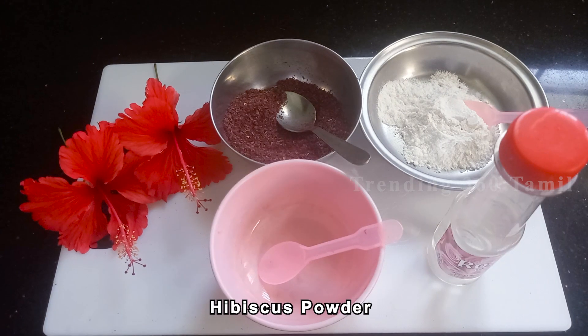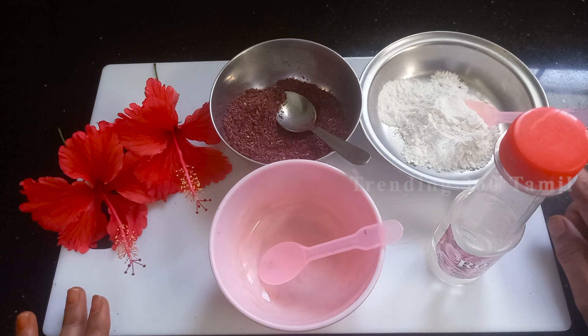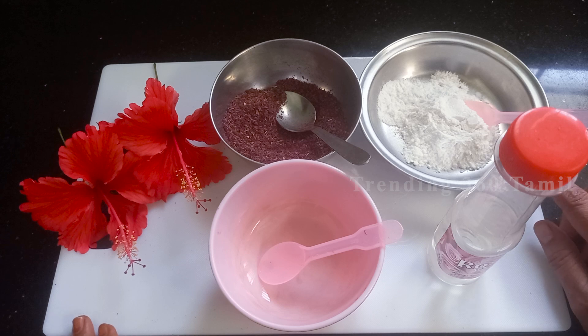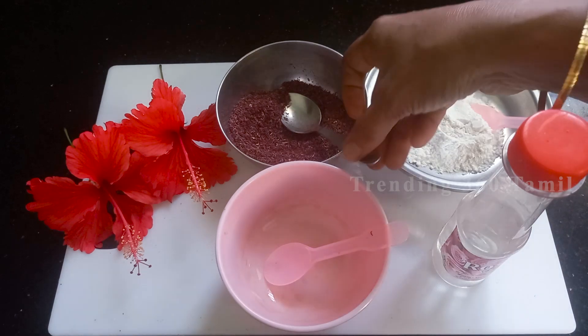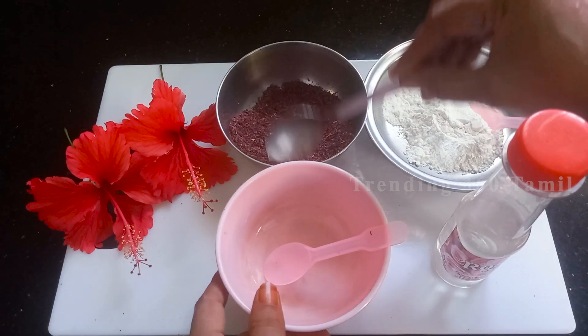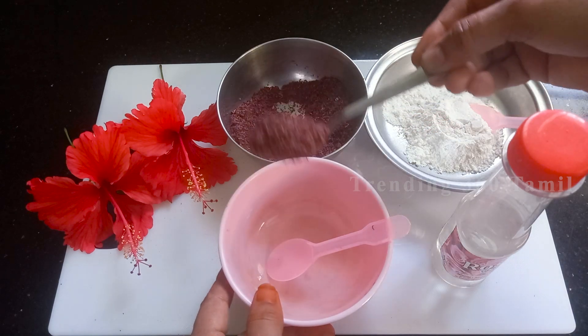Now I am going to use a powder. If you don't have a small powder at home, you can use the powder available at a department store. If you have a scrub powder, you can also use that nice powder.